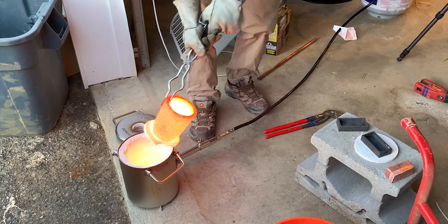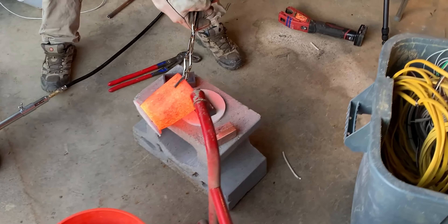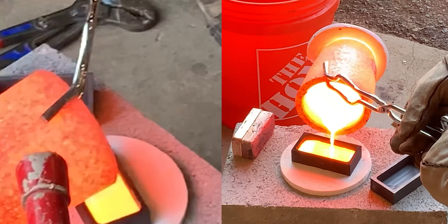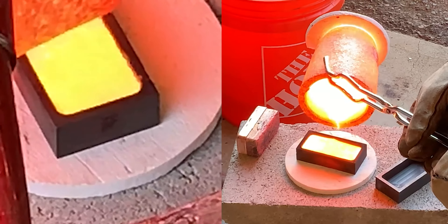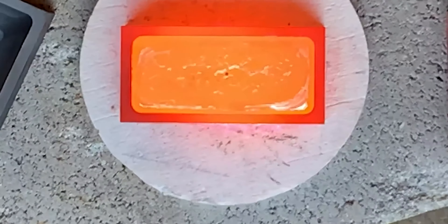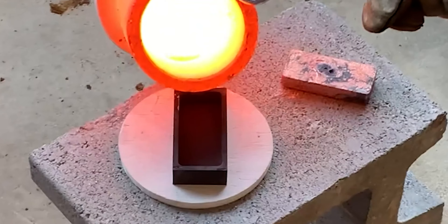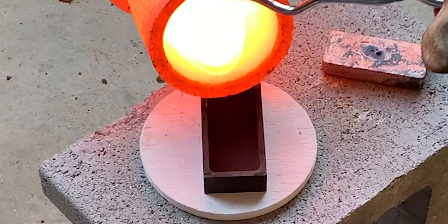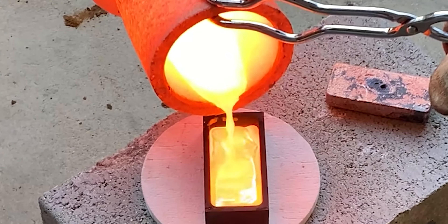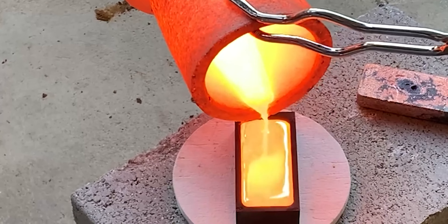It has some impurities on it too. Oh, there's our thumbnail. That is cool.